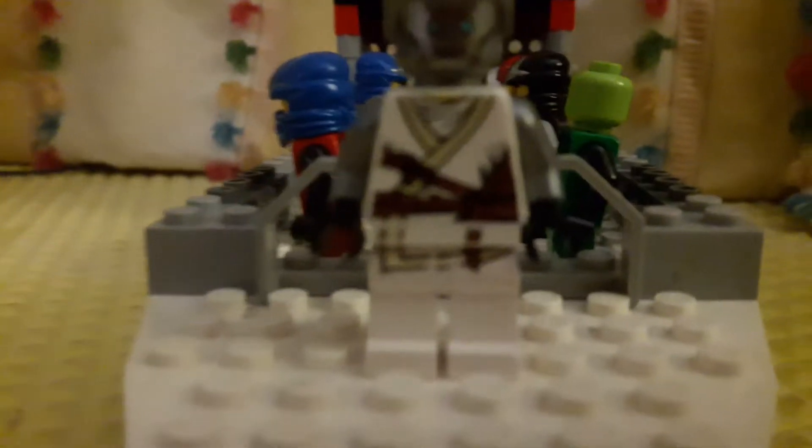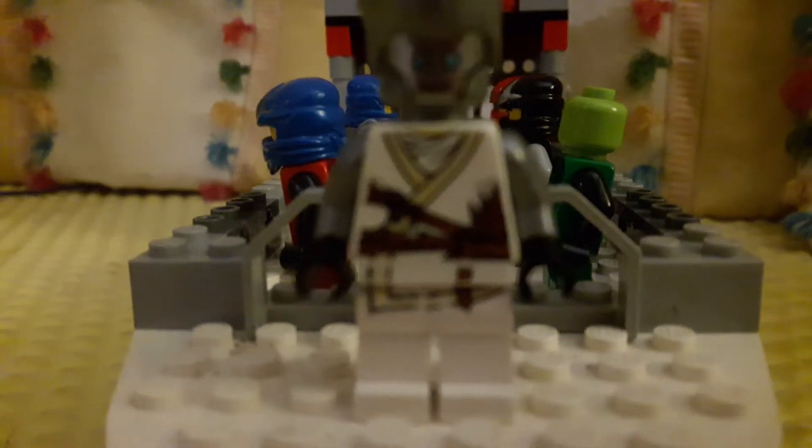Hey guys, welcome back to another video. Today I just want to do a little mini video because today's Monday and whenever I have a free day I film videos. So here is a custom Day of the Departed Zane, and I want to show you guys how to make your own.